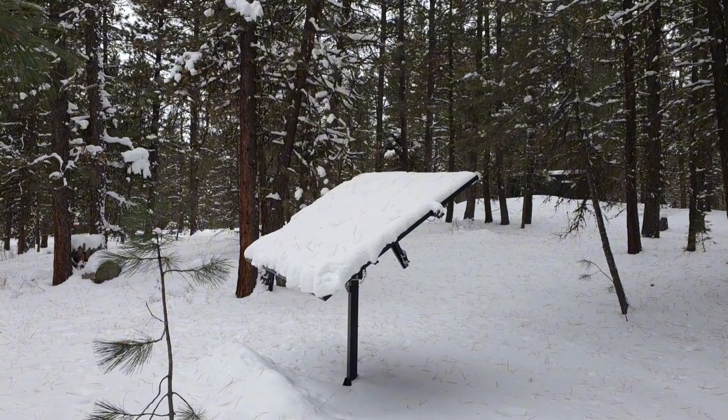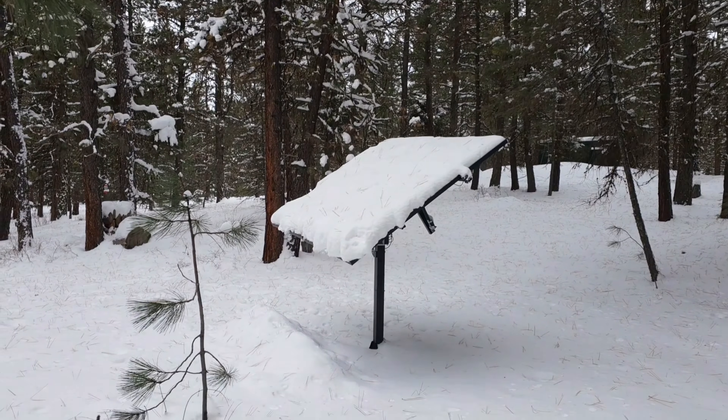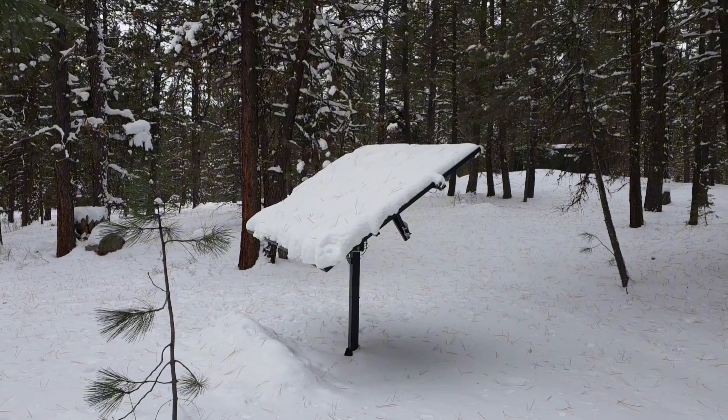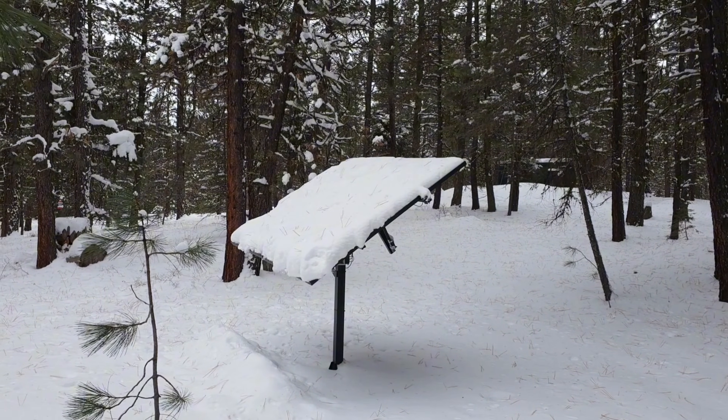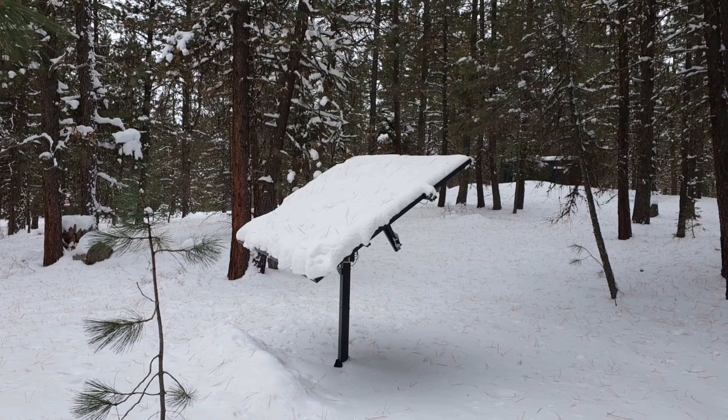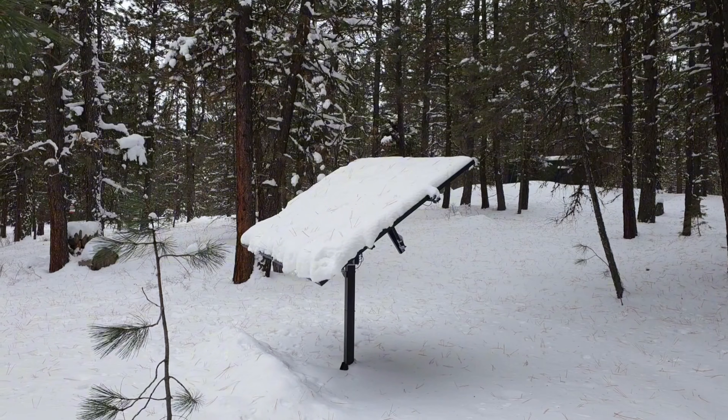I was hoping it was going to shed the snow, but it obviously hasn't shed at all. You can see a little bit of pile in front of it, but I'm going to have to keep an eye on this this winter — maybe put a little more slope on it if I can. But there's our first look at it; we'll see if everything's running and working the way it's supposed to.